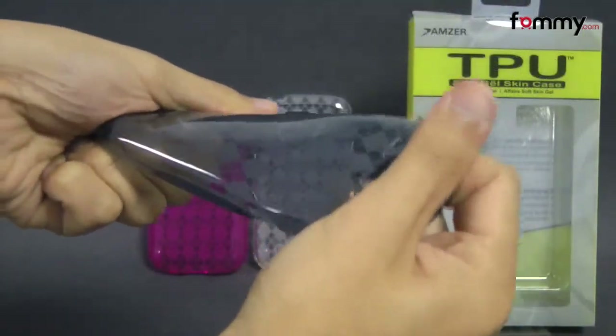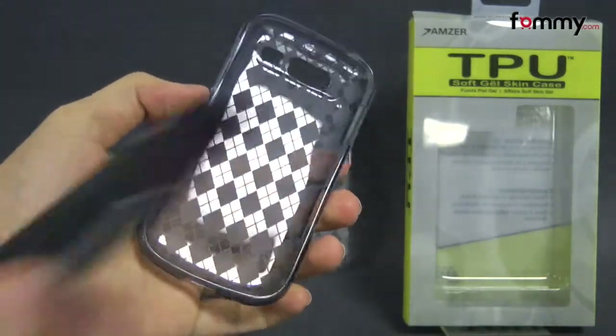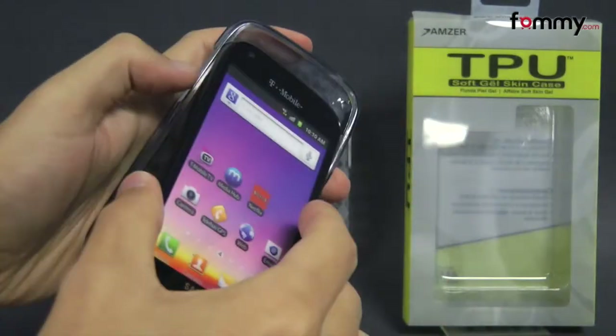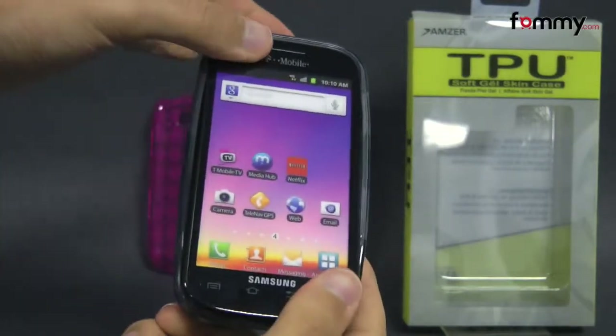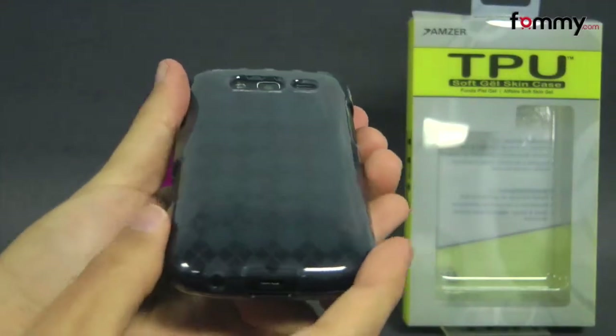The case is really flexible and durable and it's also pretty simple to install. Just take your device and place the top in first then you slip the TPU skin right over it. After that you should be good to go.